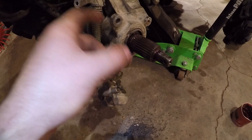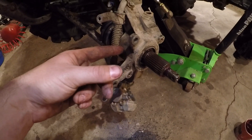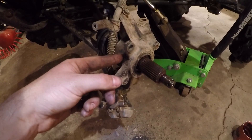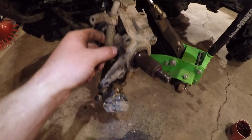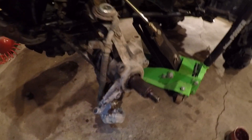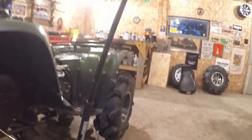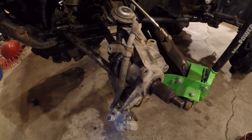Your wheel bearings are obviously in here. There's a seal, a bearing, a median — that's what I call it — there's a little cast lip, and a wheel bearing and then a seal. You've got one bearing pointed out that way and one bearing pointed out this way, but you've got to get this whole hub off and get it all on the workbench.